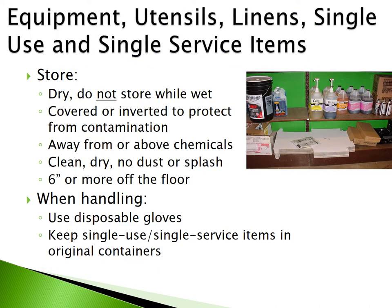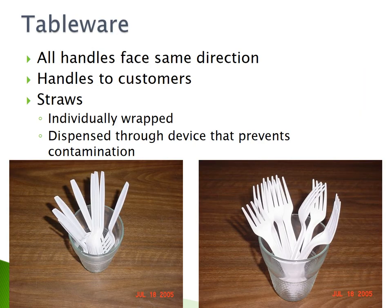Equipment, utensils, linen, single-use, and single-service items must be stored dry. Cover or invert them to protect from contamination. Keep them away from or above chemicals, in clean dry locations free of dust or splash, and ensure they are 6 inches or more off the floor. When handling these items, use disposable gloves and keep single-use and single-service items in their original containers. When displaying tableware, ensure all handles face the same direction toward customers to prevent touching food contact surfaces. Straws must be individually wrapped or dispensed through a device that prevents contamination.